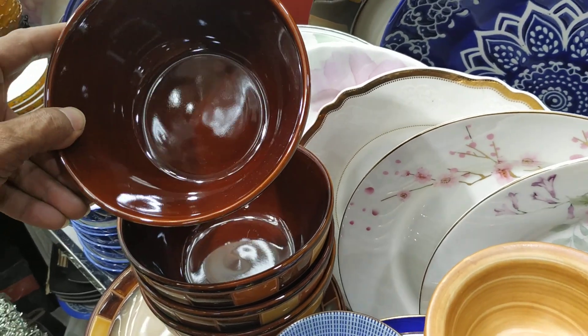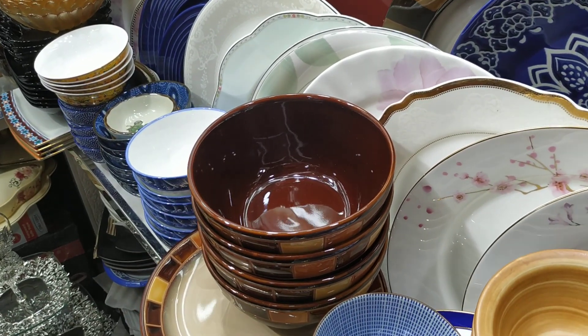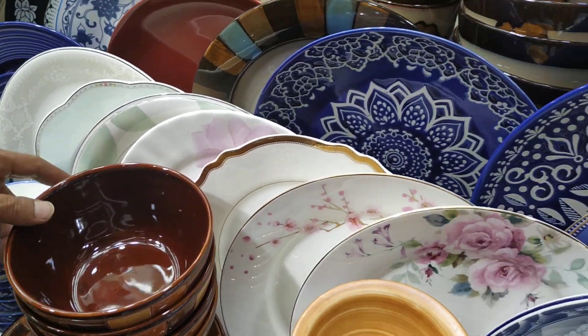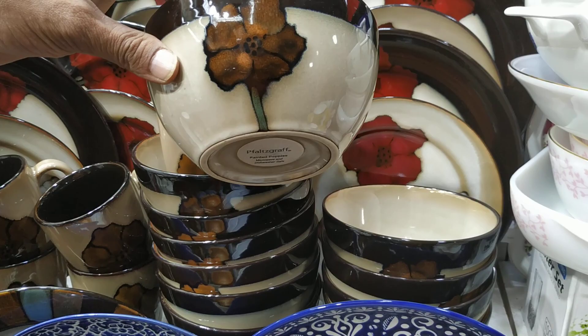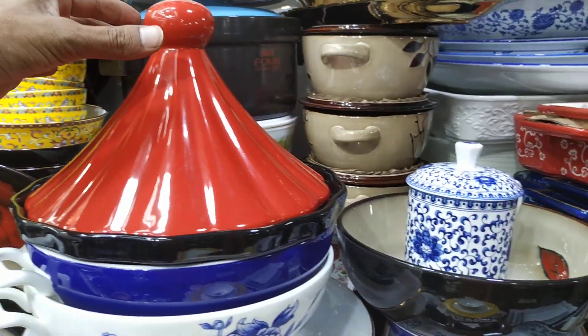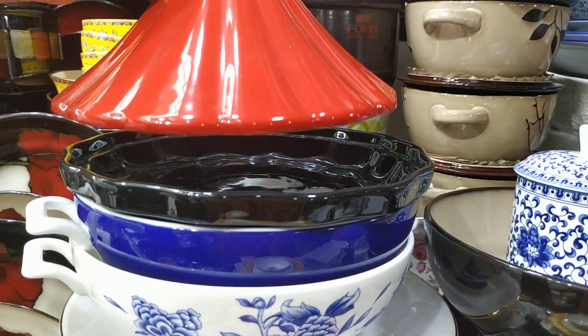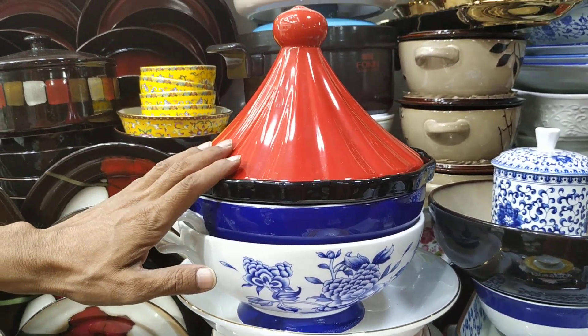They are $300,000. What's this? $400,000. I'll show you the next collection. The price of this is $400,000. Pizzas and gada, $400,000.